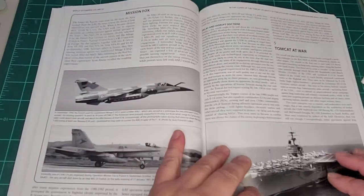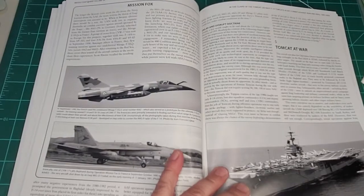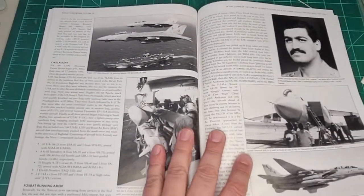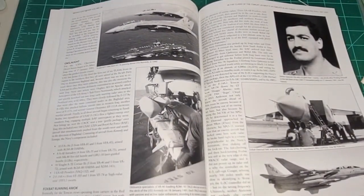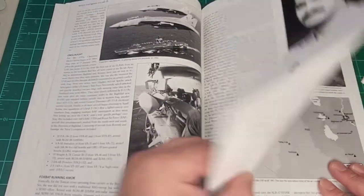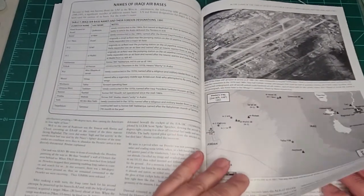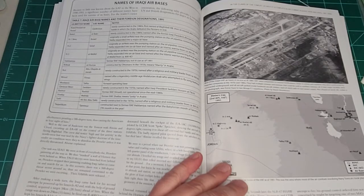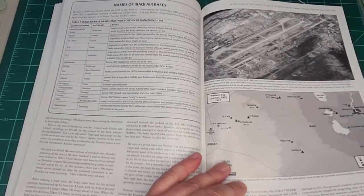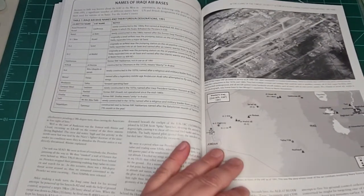There's another interesting anecdote — I haven't read that one yet so I can't comment. We start talking about the Tomcat's role in Operation Desert Storm and some of the engagements. There was a Foxbat engagement where apparently an MiG-25 claimed an F-14 kill. As far as I can remember, the F-14 claimed an MiG-25 kill, but the MiG-25 actually came back to base, and the F-14 apparently went back to base as well. Interesting.